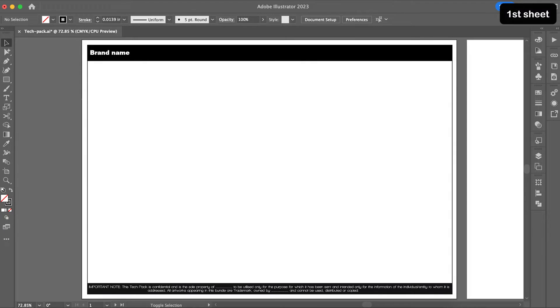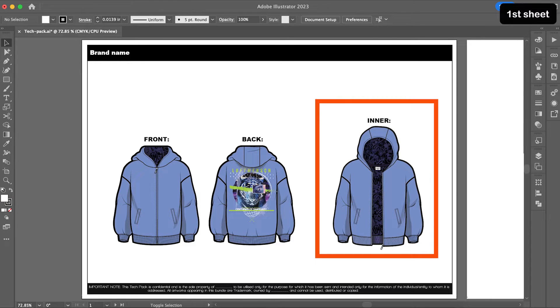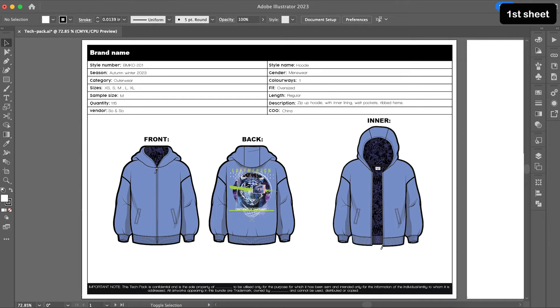I'm going to start by copying and pasting my colored hoodie sketch here. You will see that I have a third sketch, which is my hoodie with the front zip open. This is because I am highlighting additional details, like the inner lining with the all-over print. Some tech packs will have the side view or even the top view of a garment, just to give additional clarity to the manufacturer. At the top, I am going to add a comprehensive table of details that will set the tone for the rest of the tech pack.